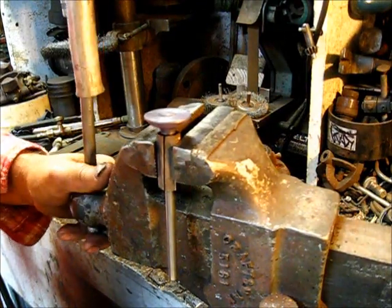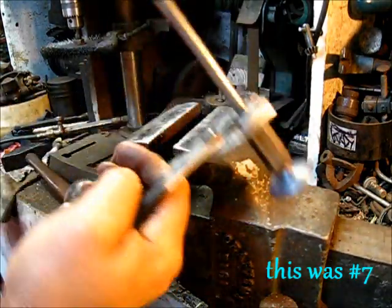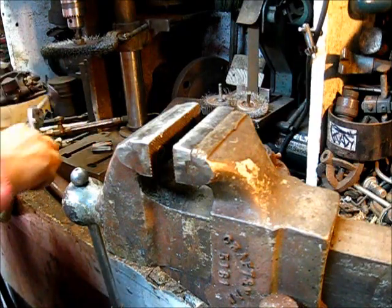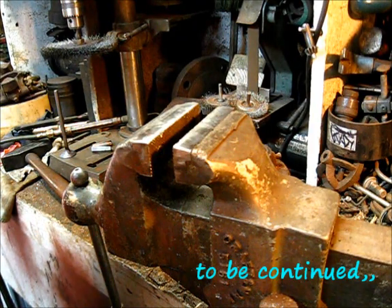Break down the setup. Set aside to cool down.